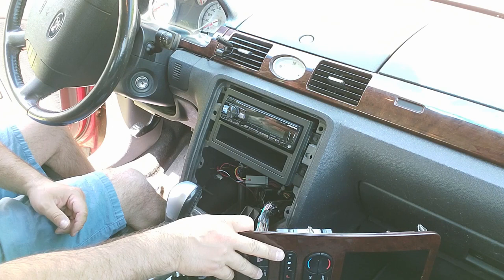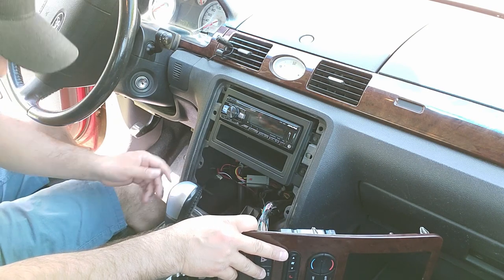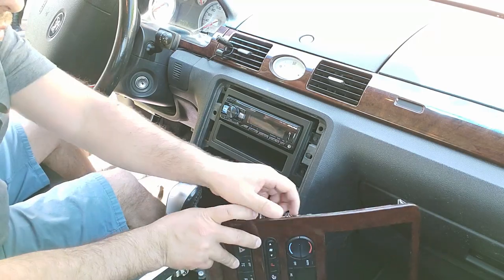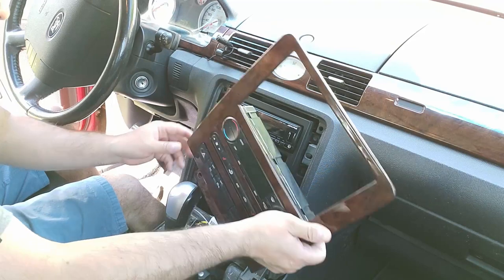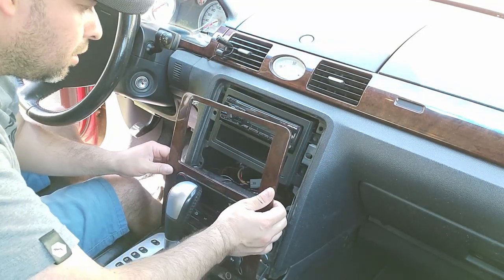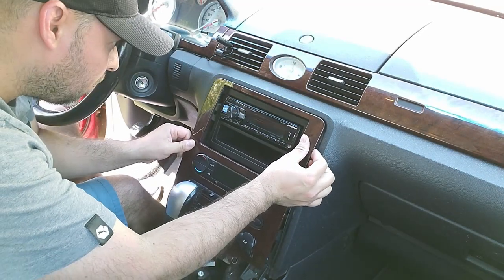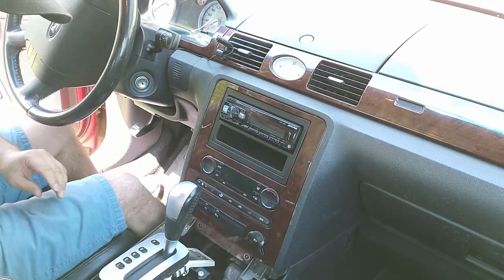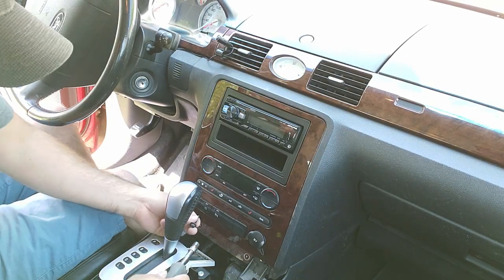The radio is in and everything is working. Everything is zipped up — here's the harness and modules tucked down, all out of the way. These panels aren't very deep so everything fits just fine. Now we'll put the panel back in — line up your tabs and push them back into place, then put back the mounting screw or screws if you have two.